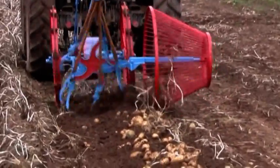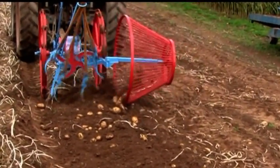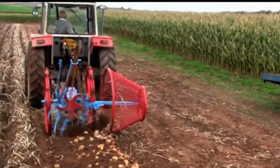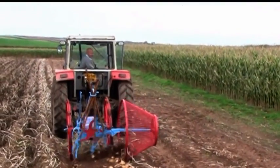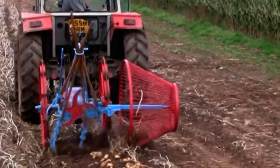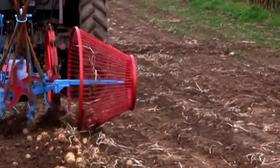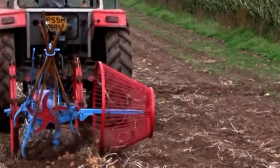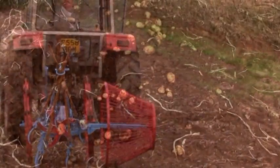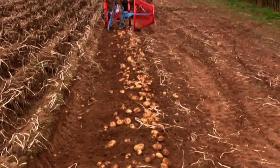Now we're going to try it at a lower speed, just to see the actual potatoes rolling back in the position that they're in. That's a better effect. No damage to the potatoes at all — it just seemed to be rolling back down. Makes life easier. By gum, they look neat. Good straight row. Great.